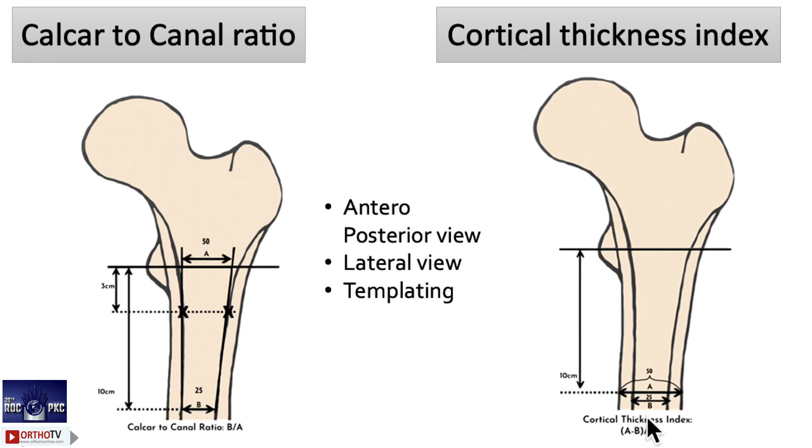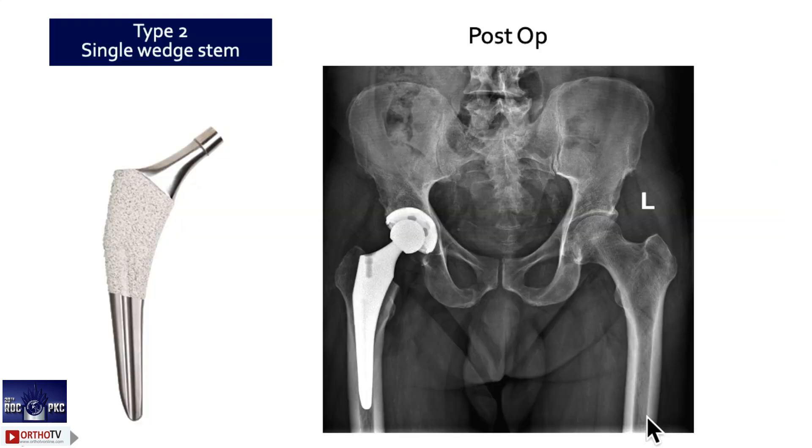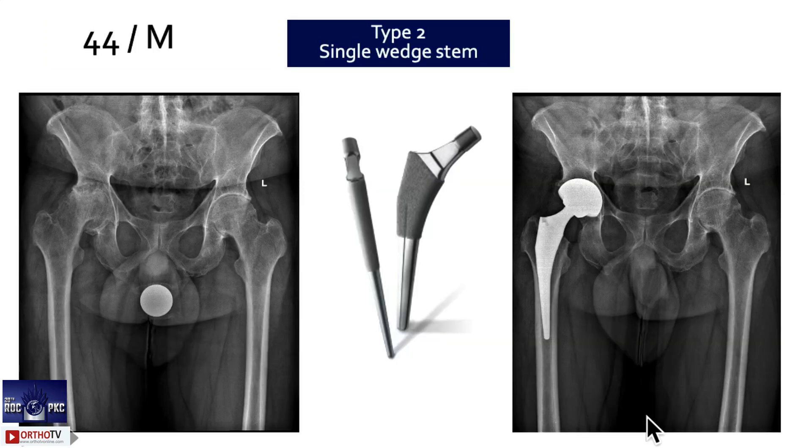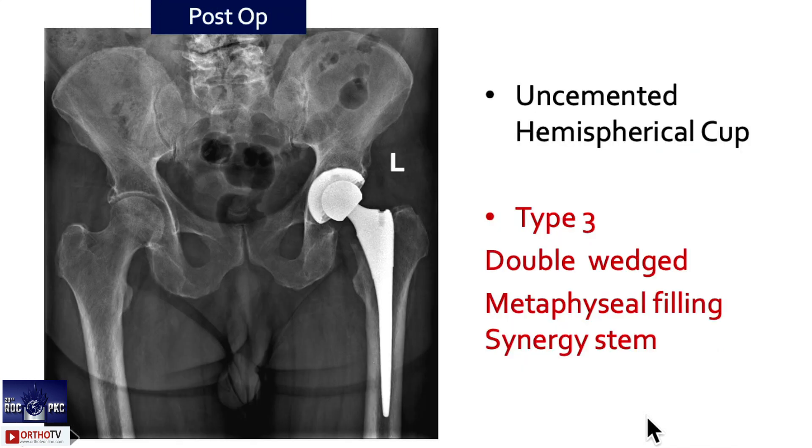Based on the Dorr type, you modify your technique. For Dorr type A, the immediate go-to stem should be a type 2 stem — a single wedge — just proximally broach and proceed. This is a postoperative X-ray showing a type 2 single-wedge stem with fixation only in the medial-lateral plane. Another example: Dorr type A again, using a single-wedge ML Taper stem — a 59-year-old male.